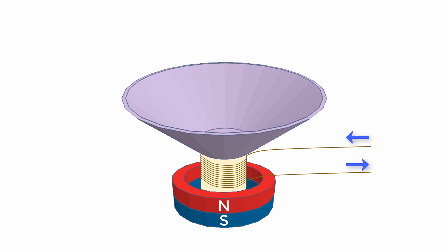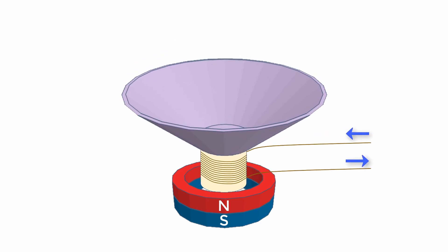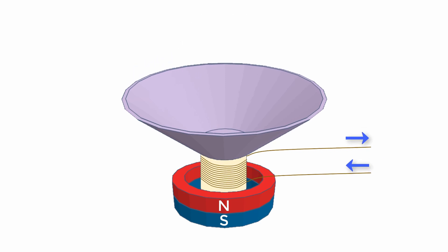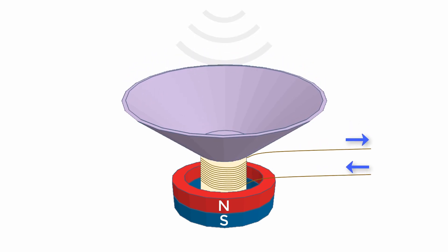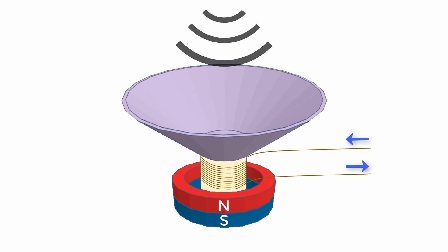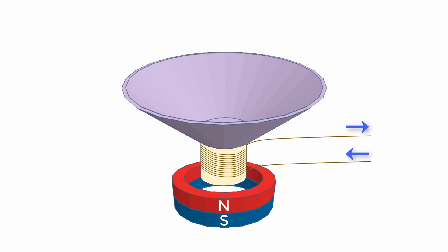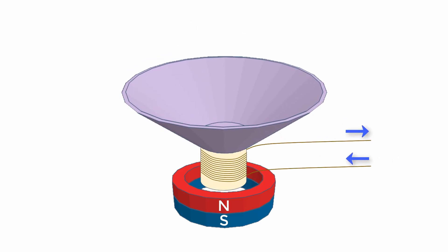As it turns out, a microphone is the same thing, but backwards. All speakers are microphones, and all microphones can pretty much be used as speakers — it just depends on how you use them. Most microphones have the same parts as a speaker. When a sound wave hits the diaphragm, it causes the diaphragm to start moving back and forth. The diaphragm is attached to a coil of wire, so as the coil moves in and out of the permanent magnet, an electrical current is generated in the wire, which we can measure.